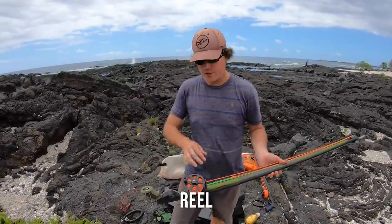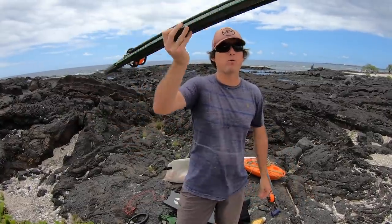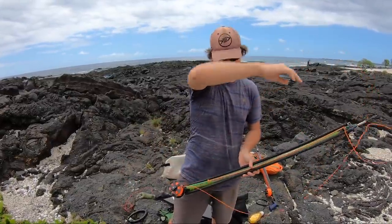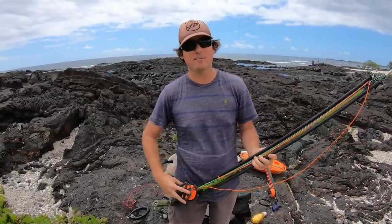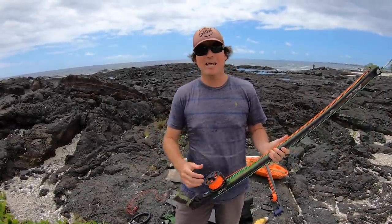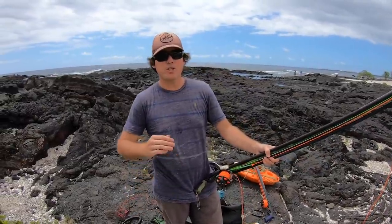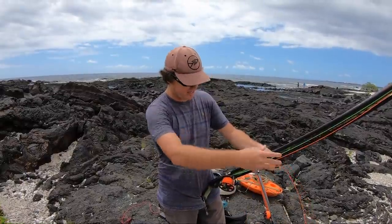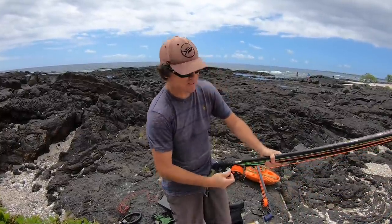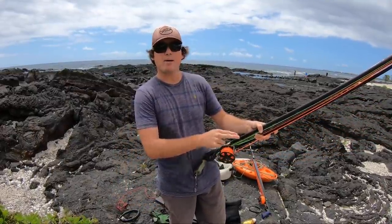Right now I'm using Rob Allen reels — they're simple and durable, and everything that comes out of South Africa is strong. You can throw this gun up on the rocks coming out of the water and you can't hurt it. Almost all spearfishing reels should come with a quick release so the line rips free when pulled. A common problem is people put the reel line on the wrong way — if wrapped incorrectly, pulling the line will tighten instead of free-spool. A good trick for reeling back in underwater is to wedge the reel against your wetsuit and reel fast, using your finger to guide the line back and forth.